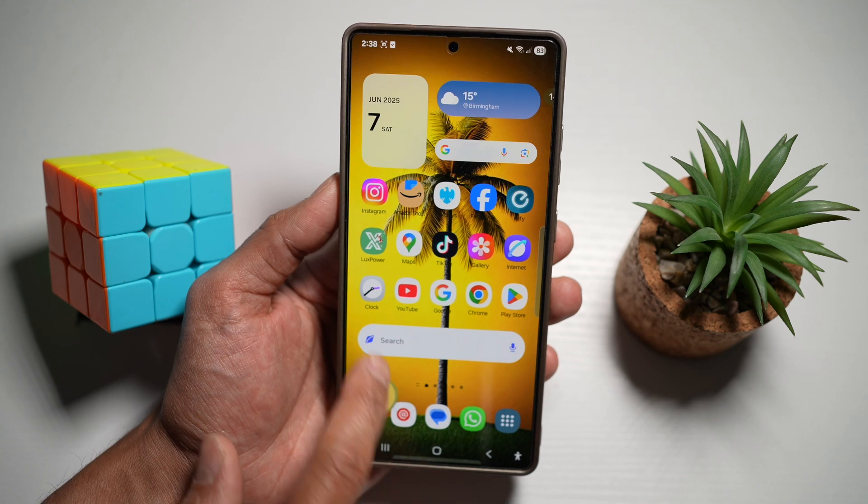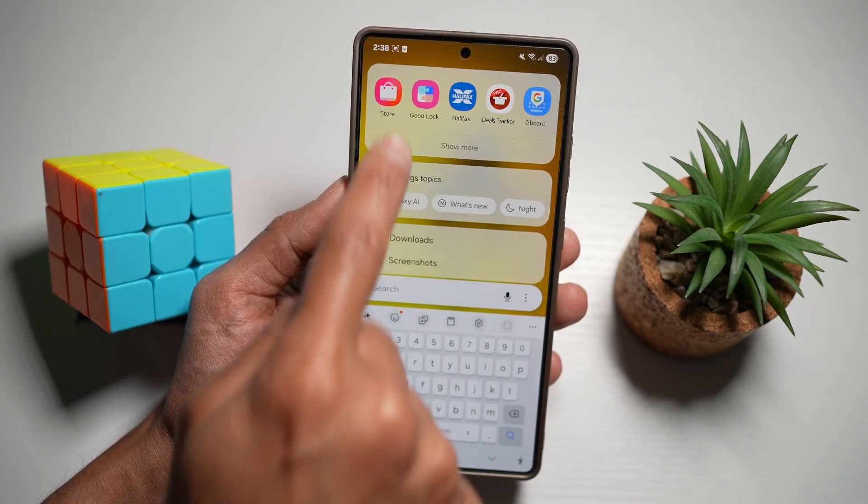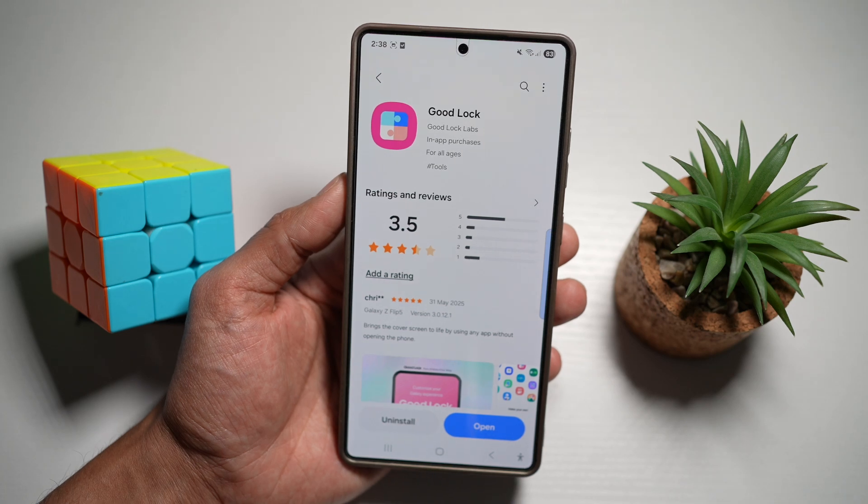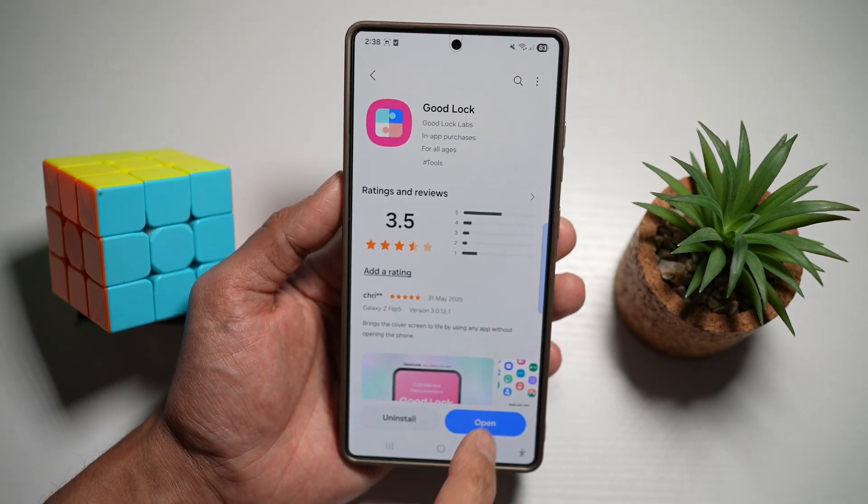First, open up the Galaxy Store, search for Good Lock, and download that app. Once downloaded, go ahead and open it.